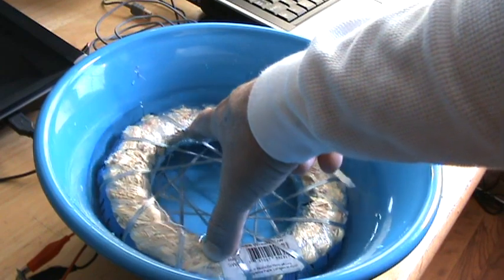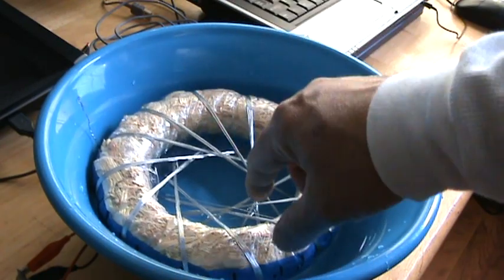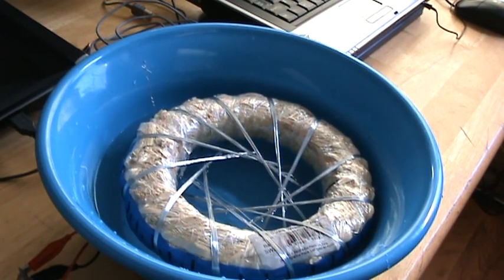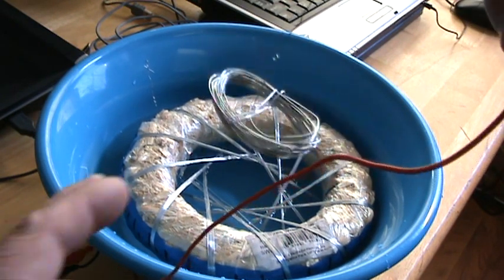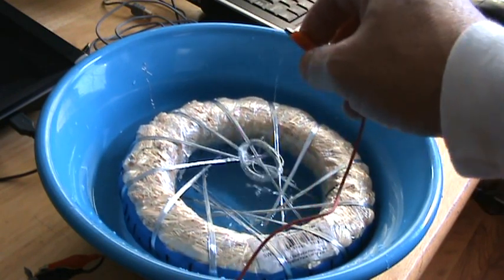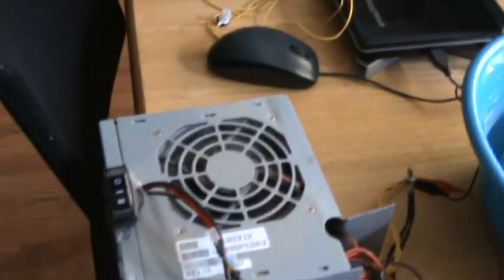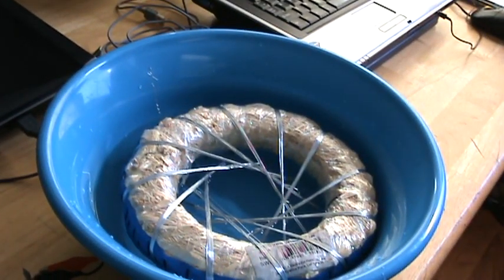I'll probably just have to hold it down. This pressed wood circle from Michael's craft shop is not a good idea for a rod and coil. I'm going to put this into the center — I have it connected to my 12-volt power supply but I don't have that turned on yet. I'll find something to hold that down — I'll be right back.